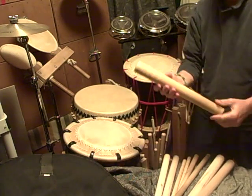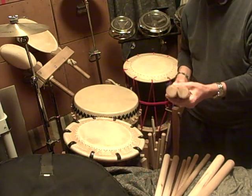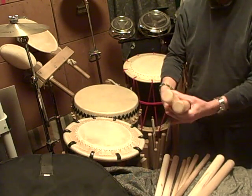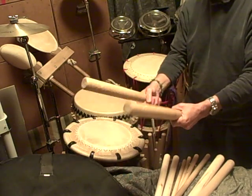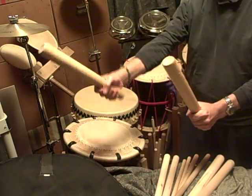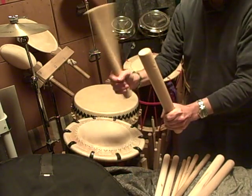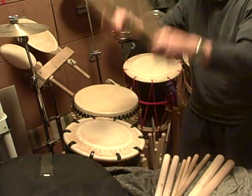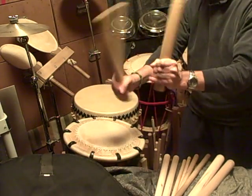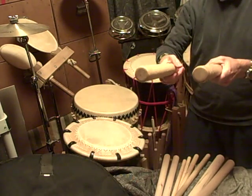The last bachi I want to talk about is a specialty item. The bachi used for Chichibu Yatai Bayashi are called taper bachi — they're thinner on the grip end and larger on the batter end where you strike the taiko. Because of the diameter, I'd tend to use the fist grip again, while still getting your fingers involved so you can also do it in the air. You should have that much control with either hand, regardless of the diameter of the bachi.